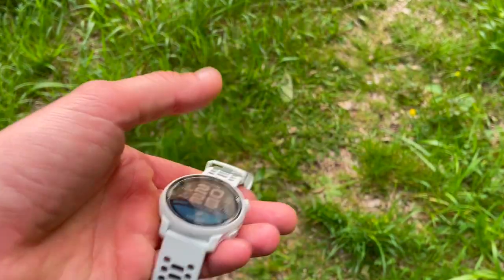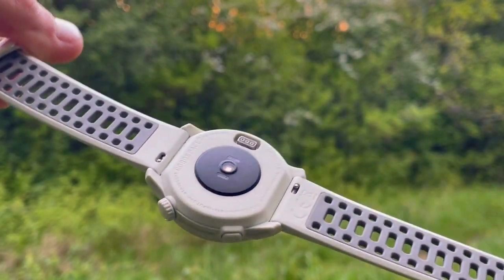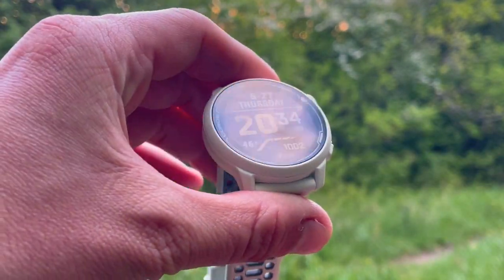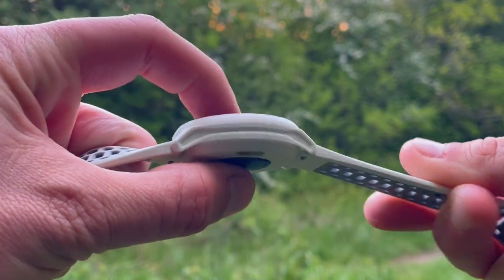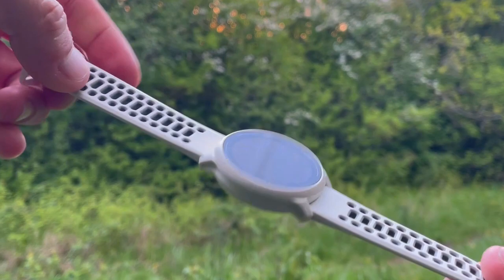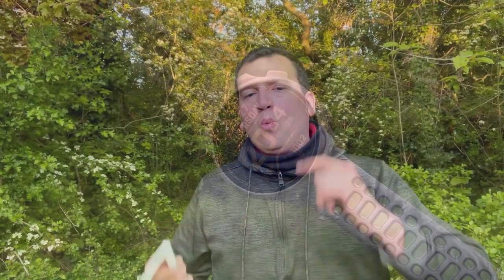The watch case is made from fiber-reinforced polymer. The dimensions are 42 by 42 millimeters and it's just 11.7 millimeters thick. The silicone and nylon straps are 20-millimeter quick-release straps. The classic watch-type clasp is plastic but offers a snug fit that's easy to slip on or off, and it feels more secure than the usual clasp because of the tucking feature.